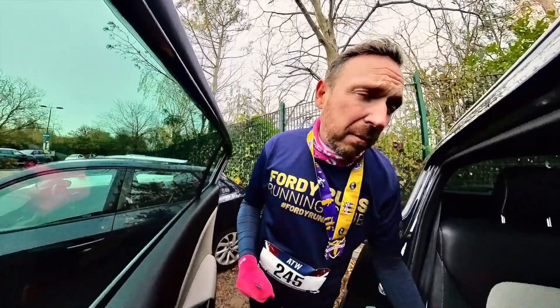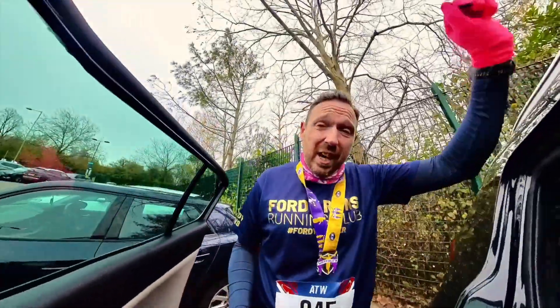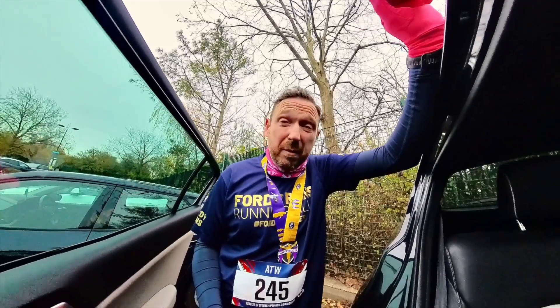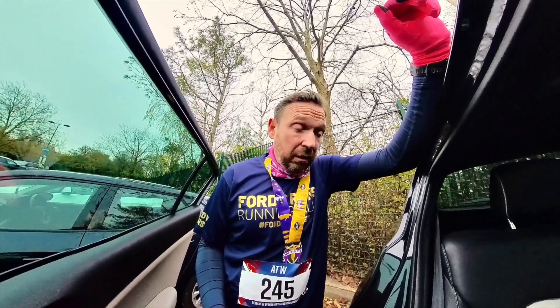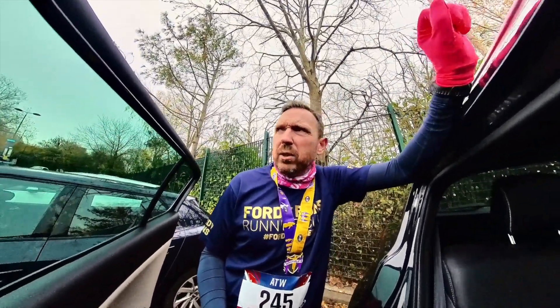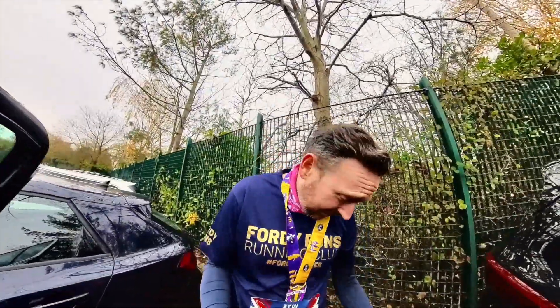I've got to give them a bit of love, because they are six years old and the foam would have degraded slightly. To be able to go out there and push out a 35-minute five-mile run — and it was a bit slippery out there — and the grip was still good. So I've got to give them a bit more kudos than I was giving them. Five miles in a six-year-old shoe — let me know in the comments whether you enjoyed that. But that's it from me, I'm going to go and get warm because I'm bloody freezing — catch you later.